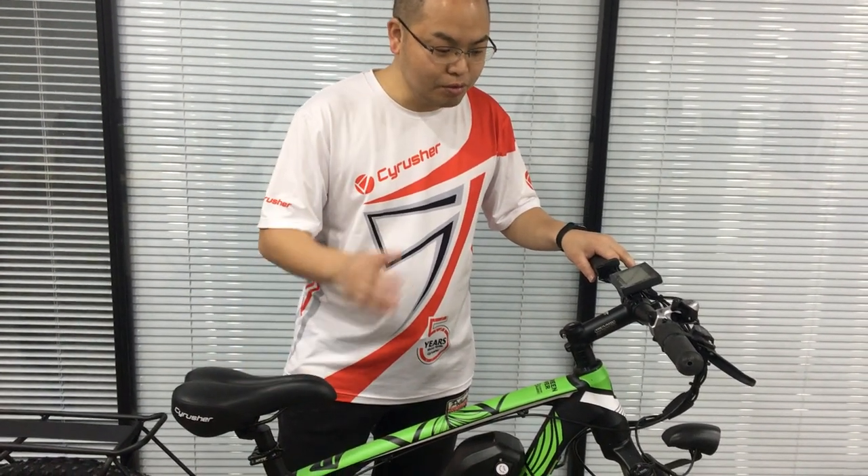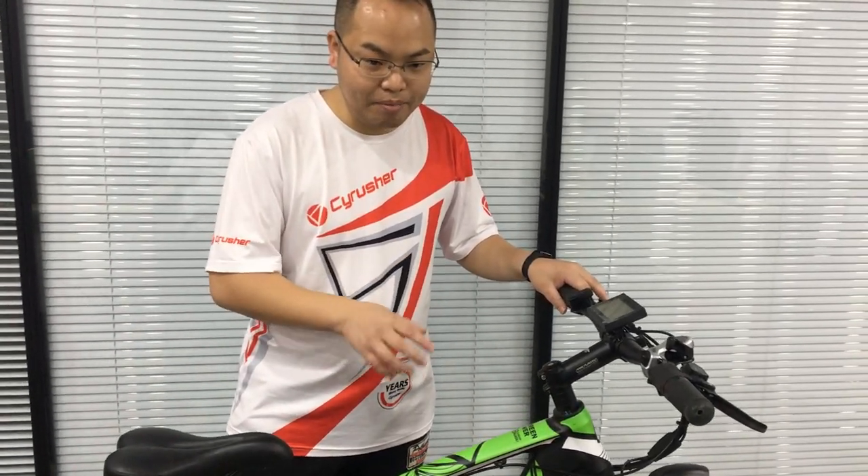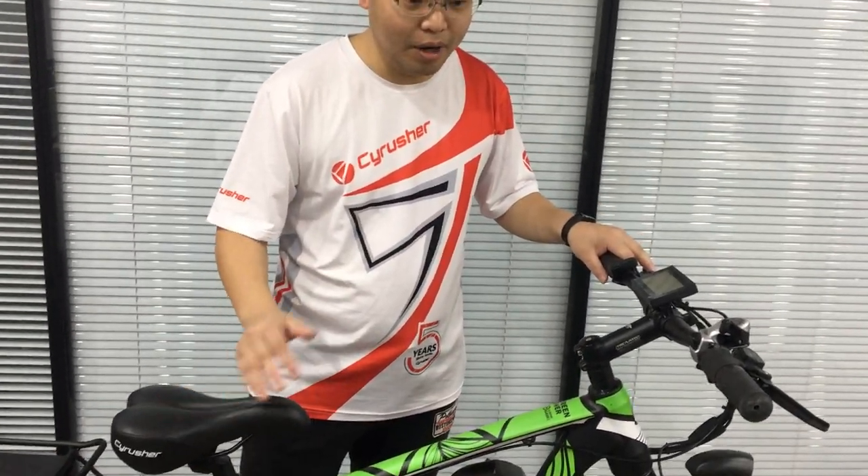So I'm going to show you now how to set the bike computer back, so you can ride the bike at normal speed.